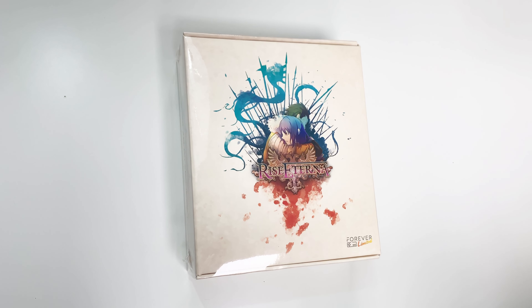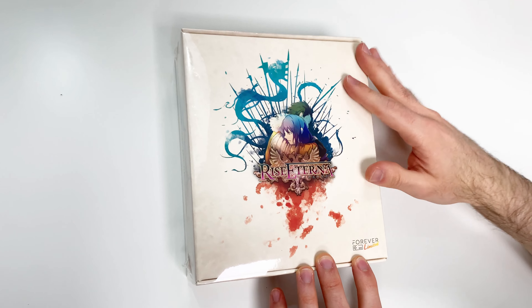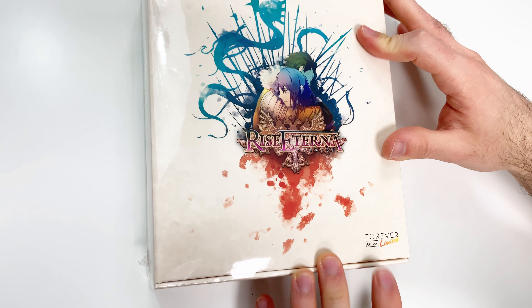Hey guys, welcome back for another unboxing with PopNGames. In this video we're going to be unboxing this special package we have here from our friends at Forever Limited.